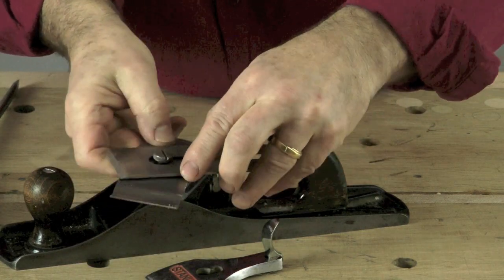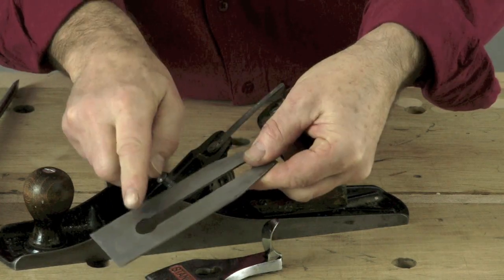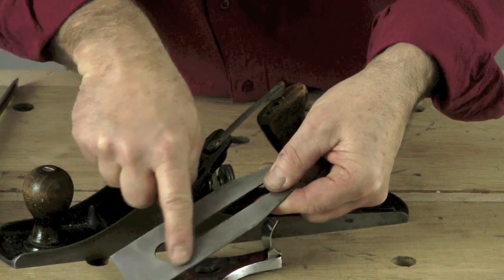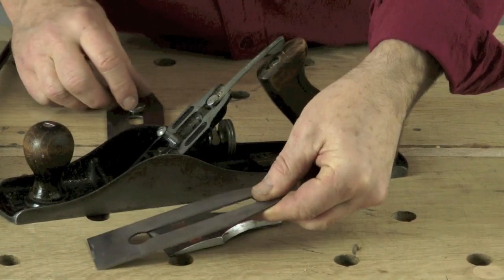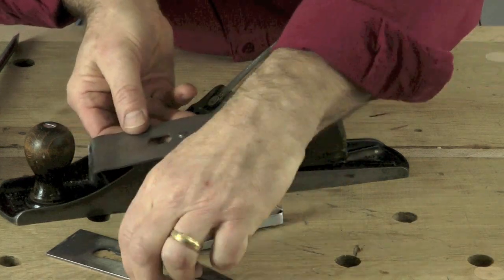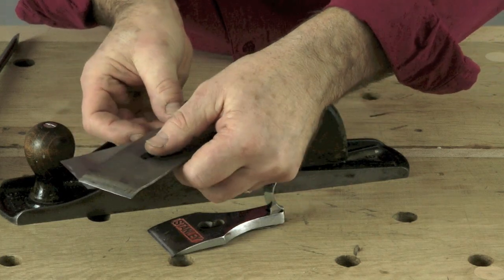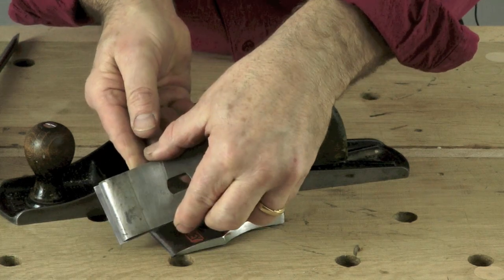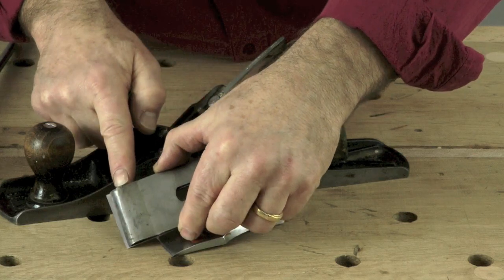And you have the blade proper. This is the iron or the plain iron which does the actual cutting. Like a chisel and the spokeshave, it has a flat side and it has a single bevel on the other side. And this interesting shaped object here — this is the chip breaker — it sits on the blade just behind and it breaks the chips up, rather like the inside bevel of a carving tool.